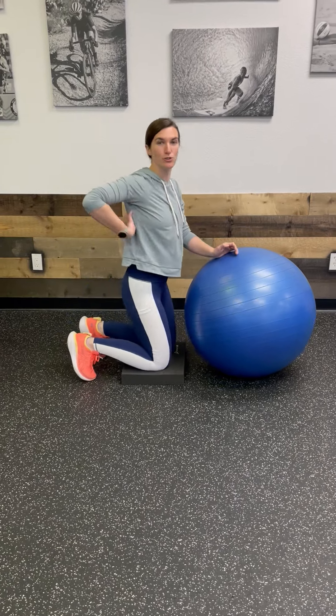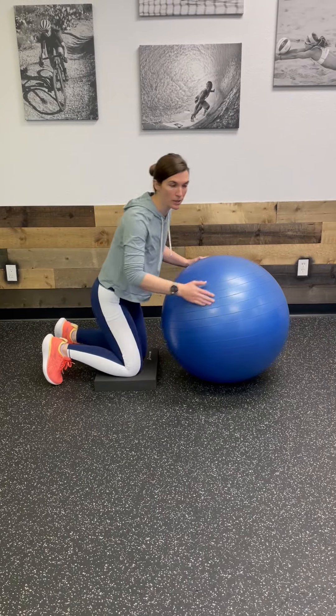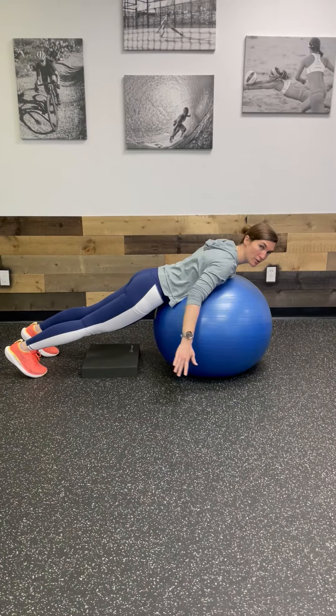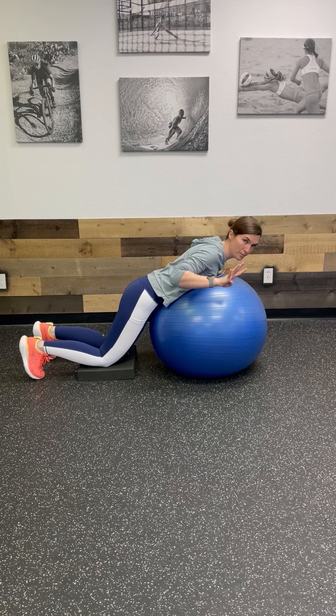I'm going to show you a couple ways to strengthen your shoulder blade muscles using the Swiss ball. You can either be on your knees with a pillow and you're going to be horizontal to the ground. You can also come up on your toes if you want. From here, we're going to do four different movements.